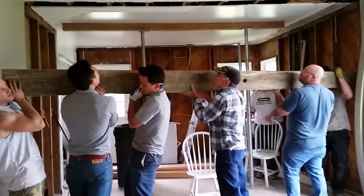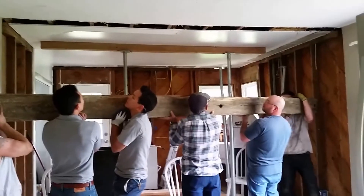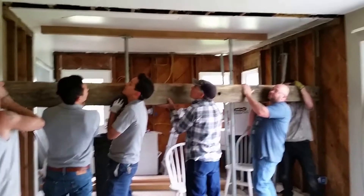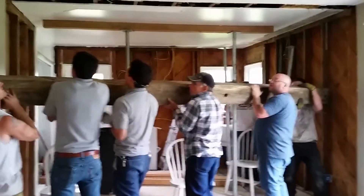Okay, we're going to get this beam all the way in the kitchen first. Jacob, keep it going forward. I'm going to have to lay it one side down — or yeah, you can angle it that way. Yeah, we're moving the chairs.